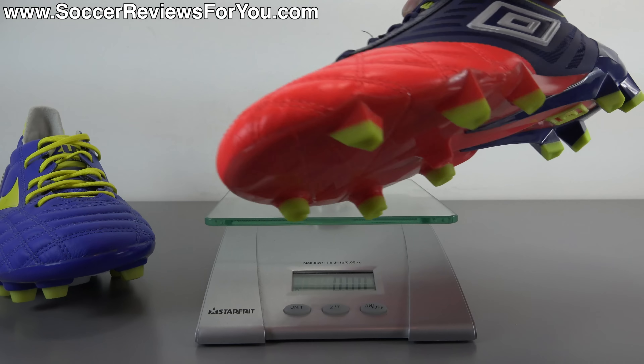As far as sizing is concerned, I'm wearing my usual size 9 US here and the fit and length is absolutely perfect. So if you are looking to order a pair of these for yourself, I would strongly recommend going true to size in order to achieve the best possible fit.